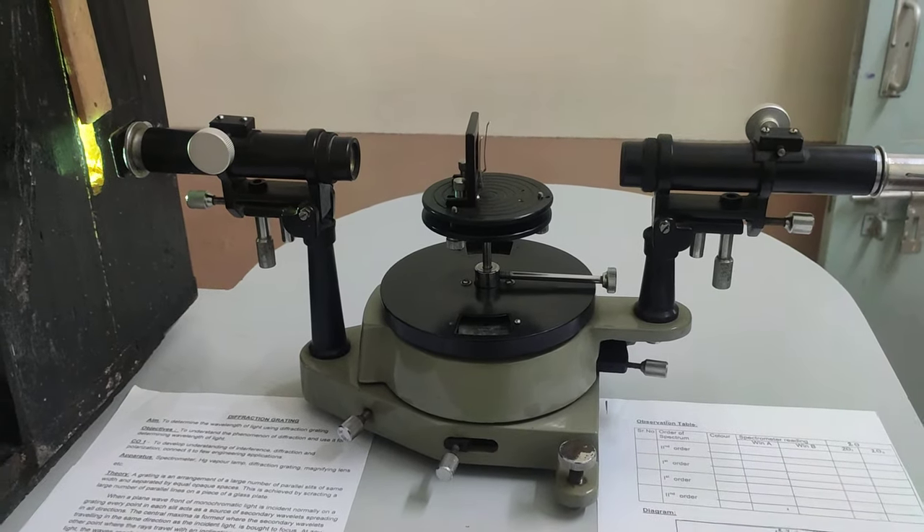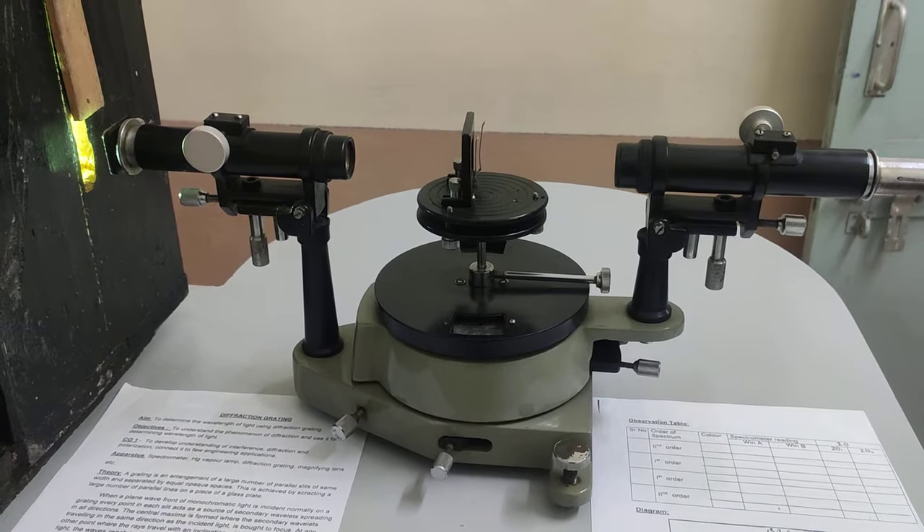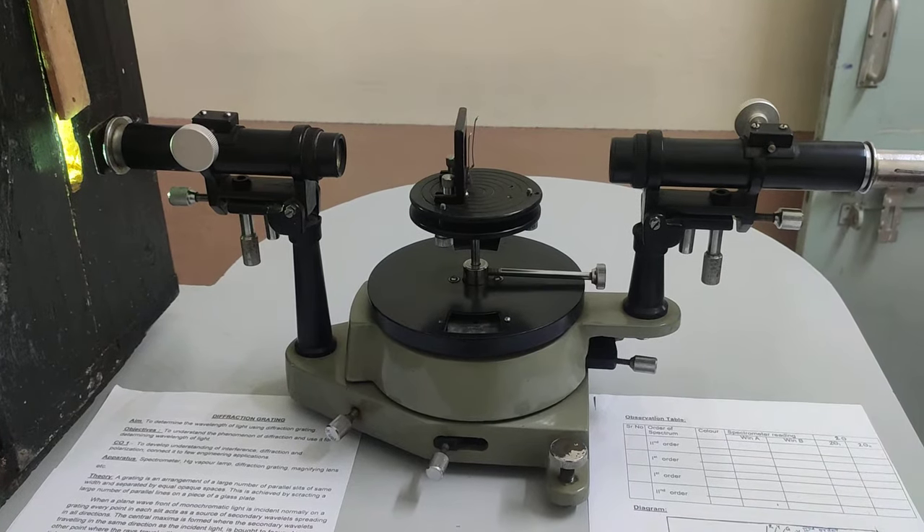Hello, in this video we are going to learn about the diffraction grating experiment. The aim of this experiment is to determine the wavelength of light using a diffraction grating.